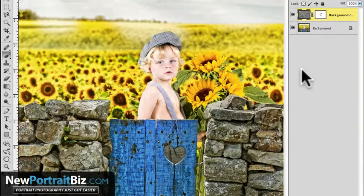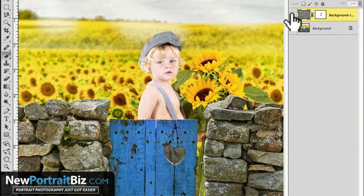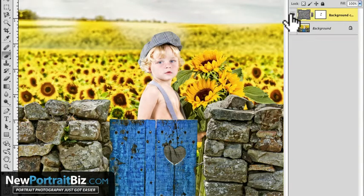Hey everyone, it's Scott again with NewPortraitBiz.com and what I want to do today is share this photo with you — not just the photo but the effect that I applied to it. If I turn this off you can see that's the original. It's a little bit softer but there's not as much depth. This particular image looks great, but we can add a little bit more to it by doing this.